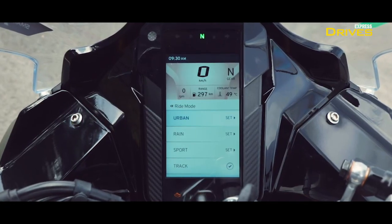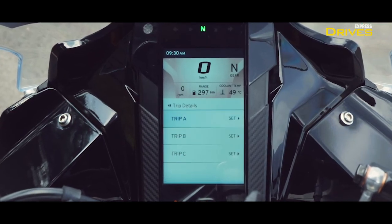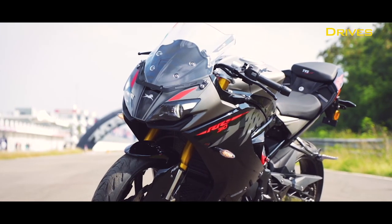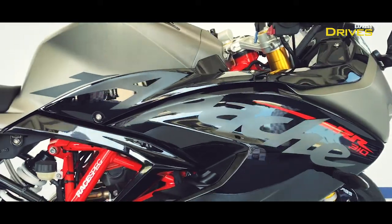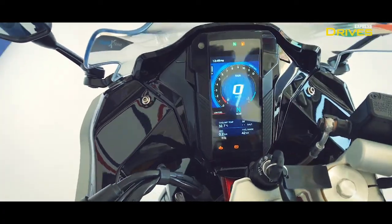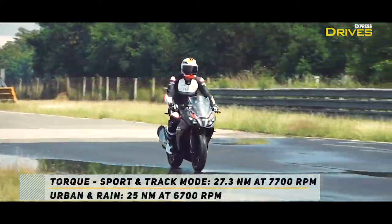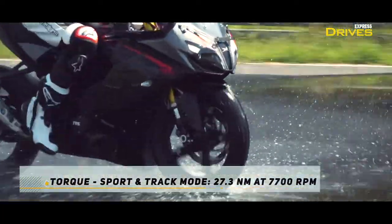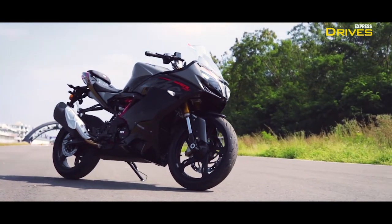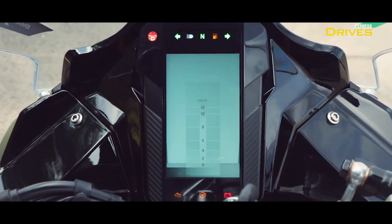It needs to be noted that sport and track mode will not be activated until the bike has been run in — meaning after about 1,000 kilometers at the first service. The difference between urban/rain and sport/track modes is easy to spot: the latter two have more power and the throttle response is nippy and more aggressive, while rain and urban modes have full ABS intervention. The ride modes don't just change the colour theme on the instrument cluster — you can actually pick one that suits your current ride conditions the best.